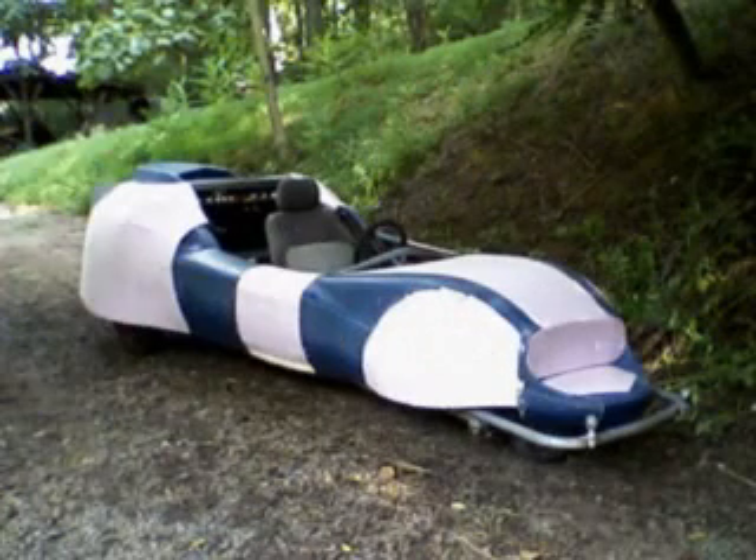Extensive modifications were necessary to create the long, lean look with the flowing curves. Also, to improve the vehicle's aerodynamics, wheel covers were created. Both the front and rear sections of the car were flared.